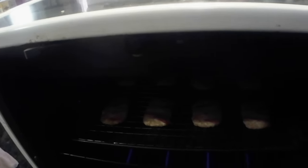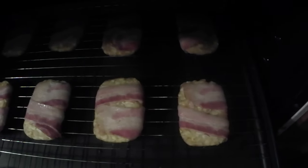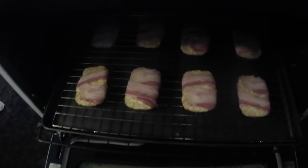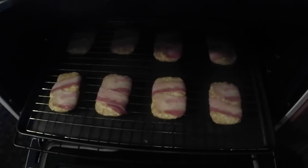All right, it's been 20 minutes. My oven light doesn't work so let me pull this thing out — they're not even slightly cooked. So I'll pop them back in there and go for another maybe 15 minutes.